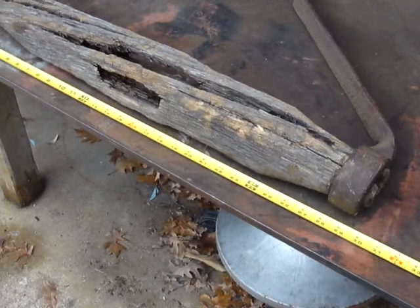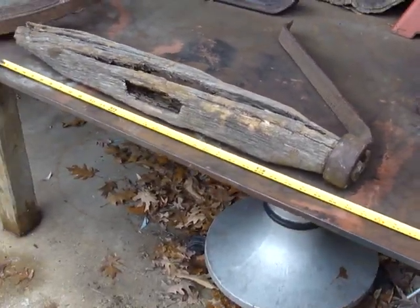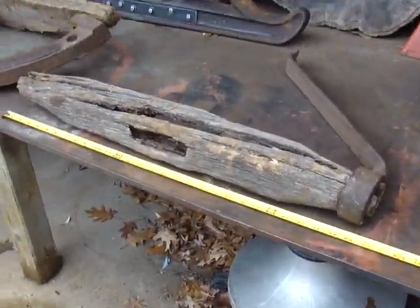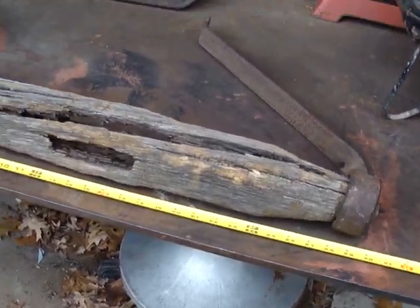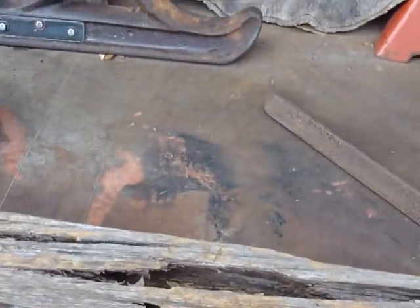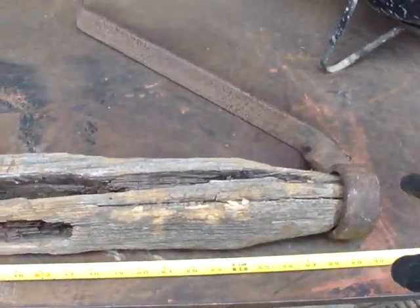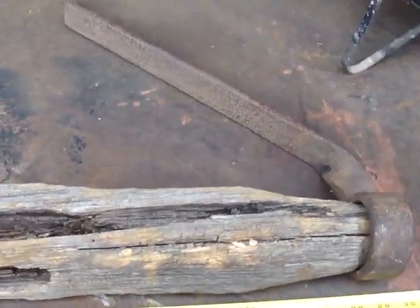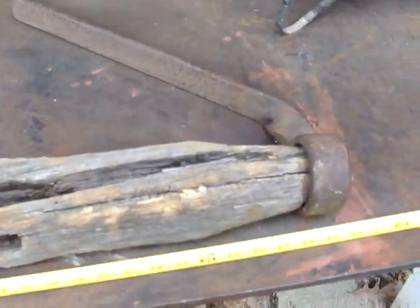We're going to do a video on this cast iron bobsled I came up with. You can see the hitch or tongue cross member and the brace I'm going to have reproduced. I need three of them because there are actually two sets of bobs.